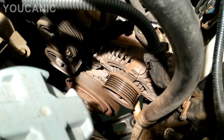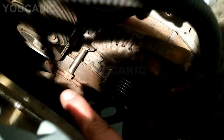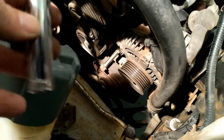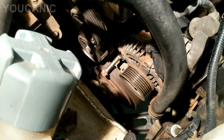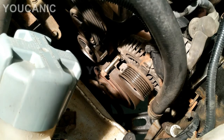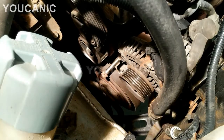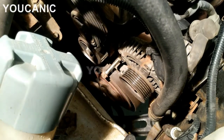Coming over to the side, you can see there's a 14mm bolt right at the bottom of the alternator. The issue is you don't have much room. The ideal thing is to use a deep 14mm socket and a ratchet wrench with an extension to break it loose, or use a breaker bar, because it can be quite tight and possibly rusted. Once it breaks loose, it's easy to remove. If you don't have a deep socket, you can use a regular socket but it will take a bit longer.